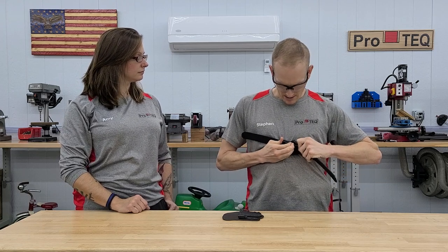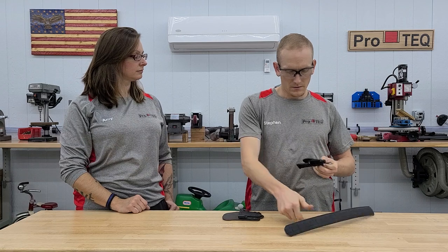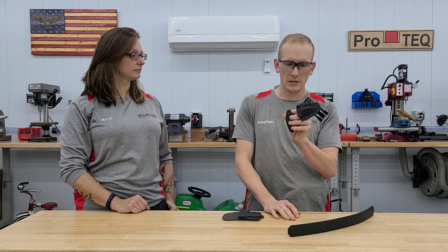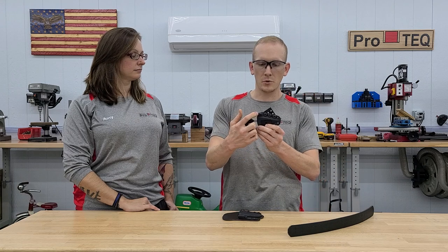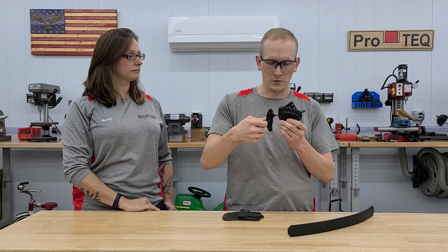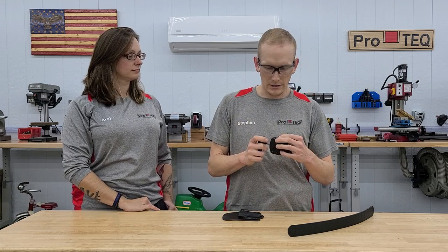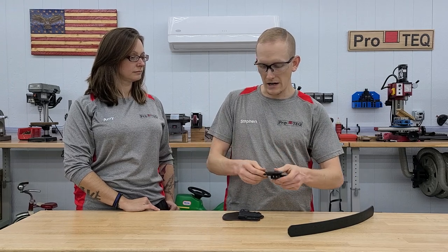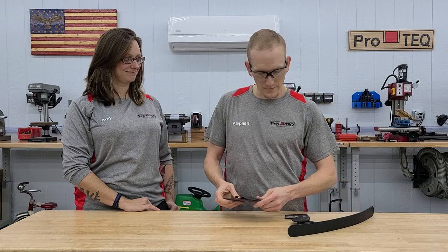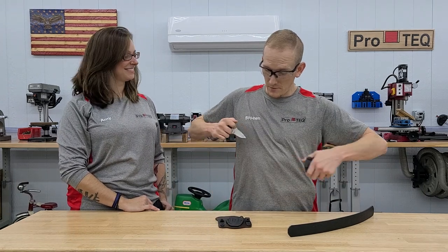To take it off she simply compresses the two tabs. It's mounted and lock-tighted in with three screws and T-posts, spaced off a little bit with some rubber washers. It has adjustable retention right there — she can tighten and loosen it as she sees fit. And it's got the ProTec Custom Gear logo on it — that's an extra five horsepower per logo.